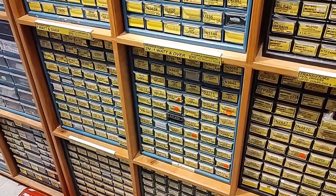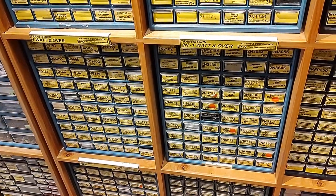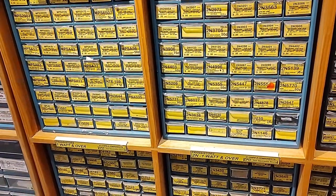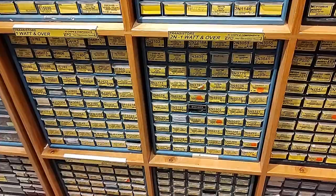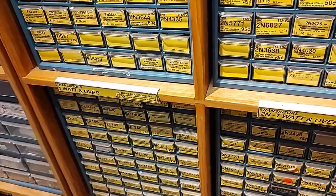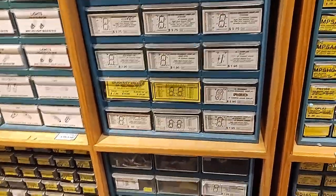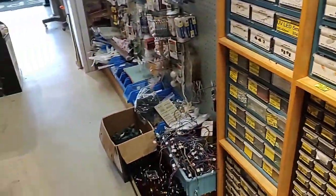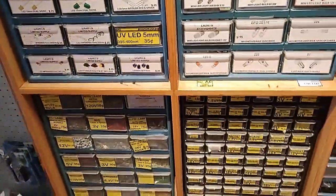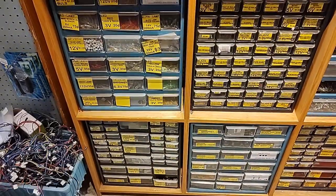Transistors, oh my goodness. I wish I had the list of transistors I need for fixing the Spec 4 amplifier, although I've already ordered them, so hopefully they will arrive in a timely manner. 7-segment displays. I just talked to one of the store employees - they are thrilled that I am filming and that this is going to be on YouTube.